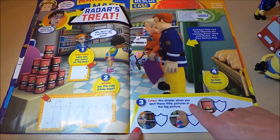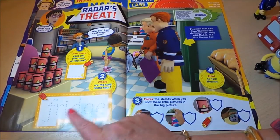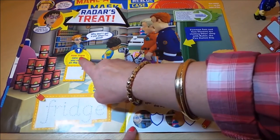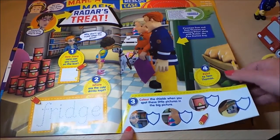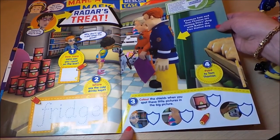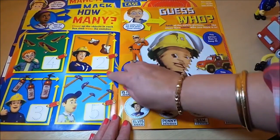Here you have to spot how many items are in the big picture and color the shields when you spot them. When you spot Radar you've got to color it in. You can also practice writing — the word shown is 'fridge' — and count how many cans are on the box. The page features Fireman Sam and Tom Thomas visiting Dilly Dilly's shop with Radar the fire station dog.